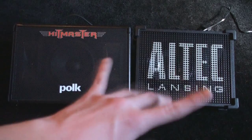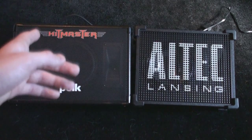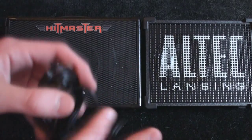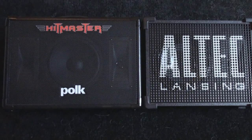Right off the bat, these are what they two look like. You can notice that the Hitmaster is much bigger than the Altec Lansing. The box is about twice the size of the Stage Gig. They both come with a male to female RCA cable. The Hitmaster's cable is 9 feet long and the Altec Lansing's is 10 feet long.